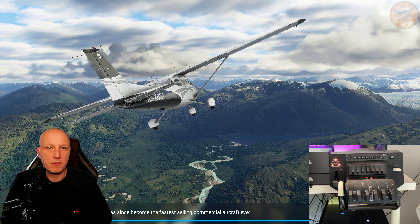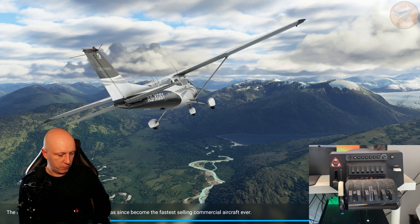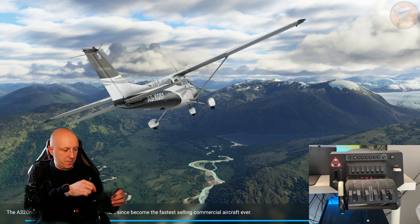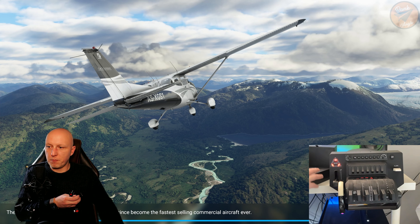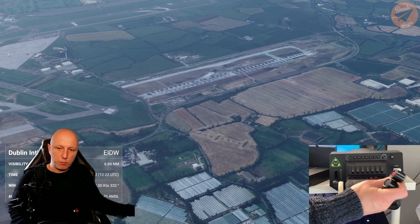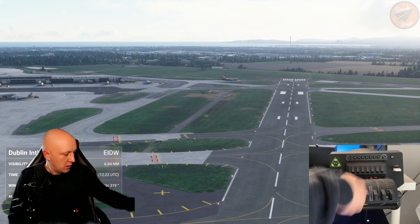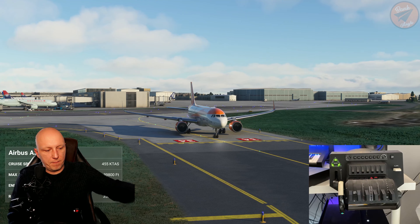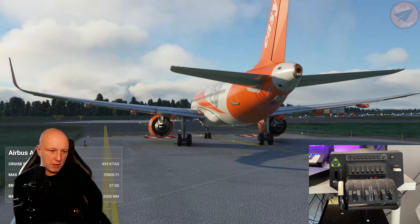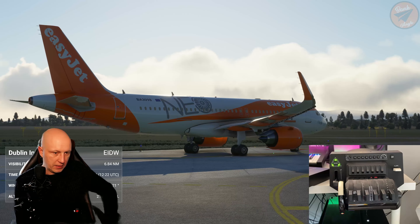For this we will need the following levers. From the general aviation box you want to get two black levers — one with the go-around button and the other a regular black lever. Then from the commercial aviation box you will need the speed brake lever and the flaps lever.